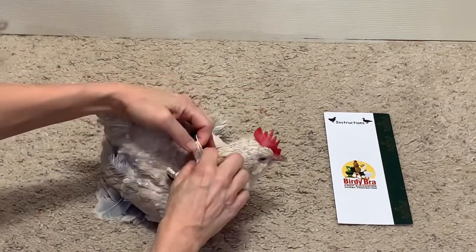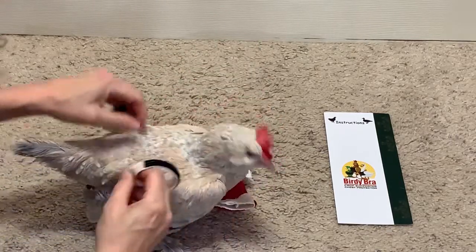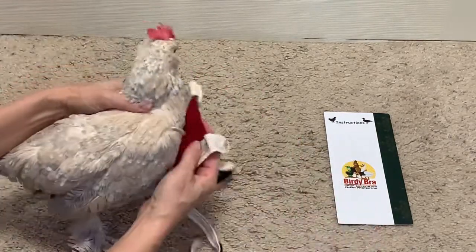If you need compression on the crop, the alternate way of putting the crop bra on is to actually go under the legs.